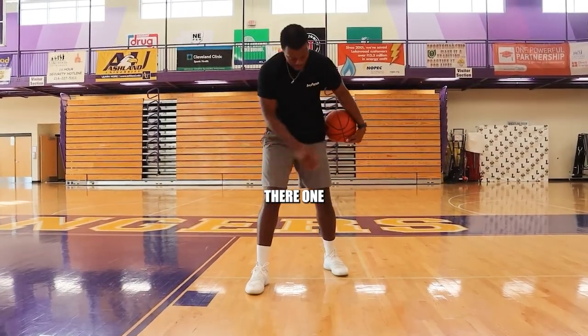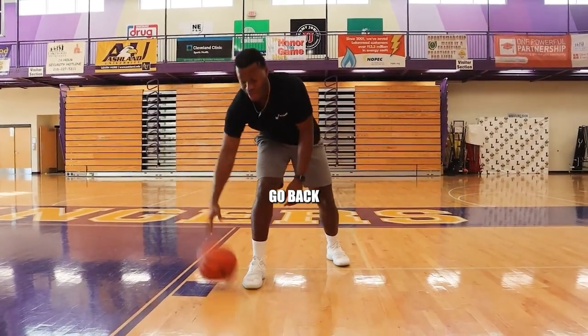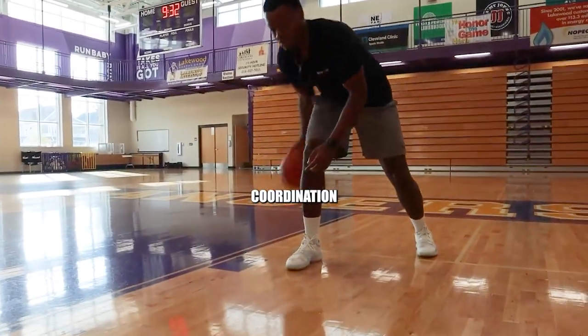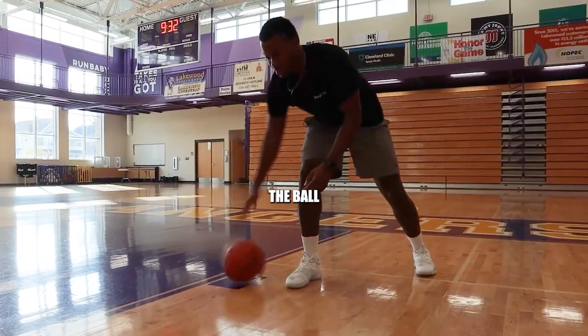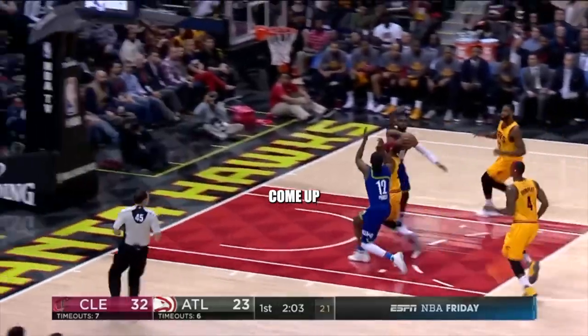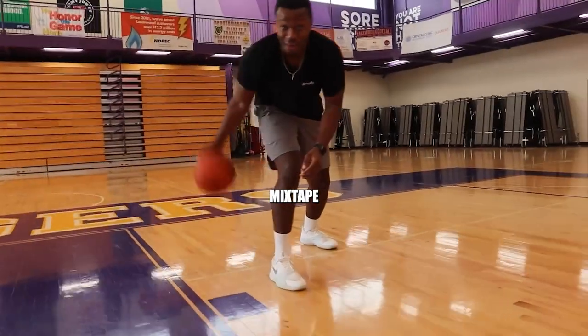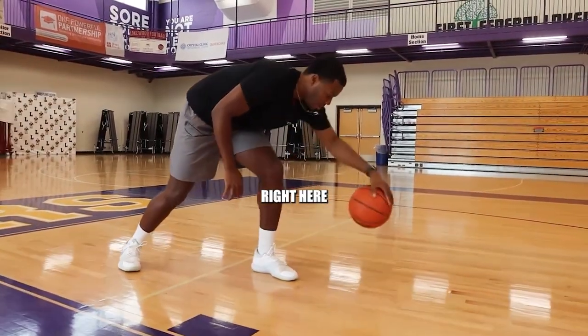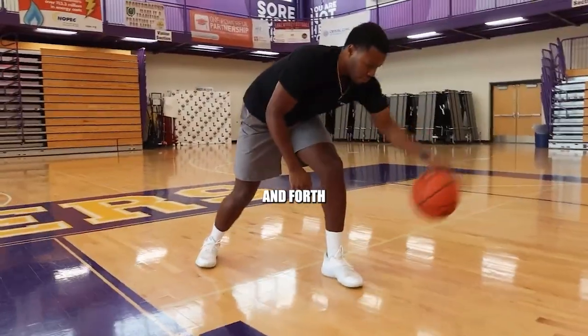From there, one foot forward, one foot back, and I want to just go back and forth. The whole key of this is just coordination — I just want coordination over the ball. You're not really going to do this dribble in the game. If you're a very skilled player, you might come up with some type of move, a little mixtape move. Remember, everything's 50 right here.